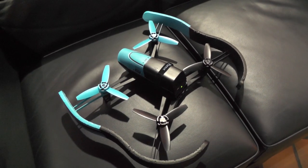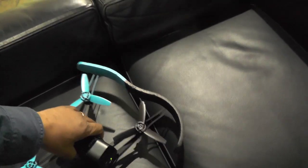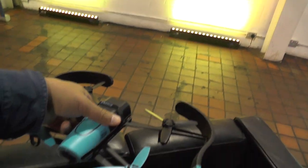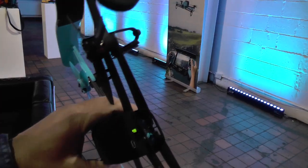So here we are at the UK launch of the Parrot Bebop drone, as they call it, which is a brand new, basically totally flying camera. It's very lightweight, about 390 grams or so.